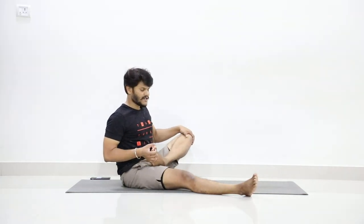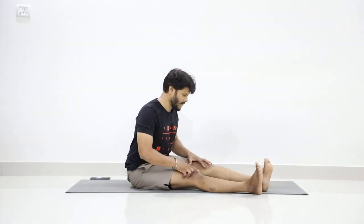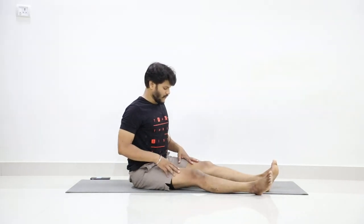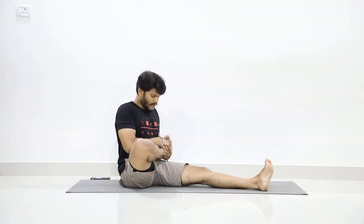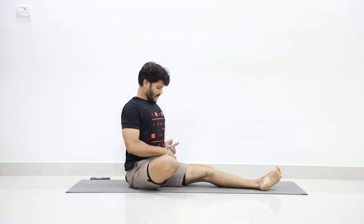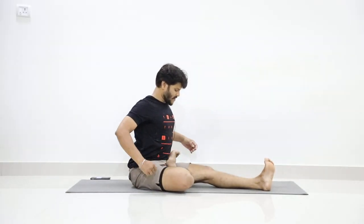Now slowly stretch your left leg forward. Now we will go to the practice. First, slowly fold your right leg and place it on the left. Pull it up as much as you can. Try to make your back straight — first step.